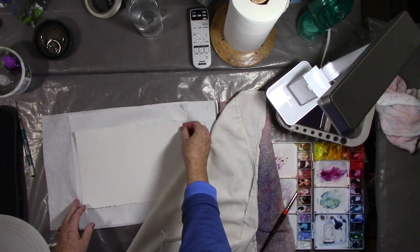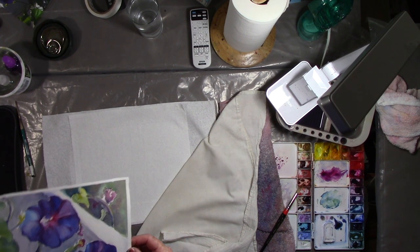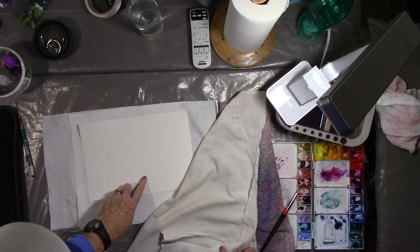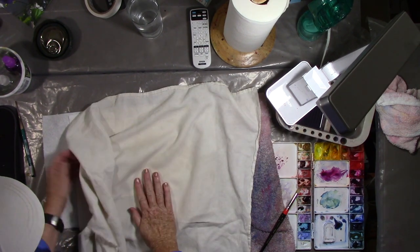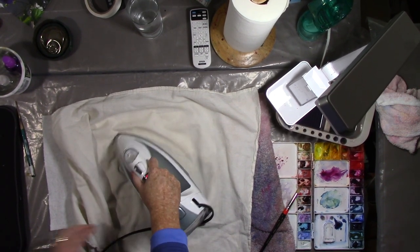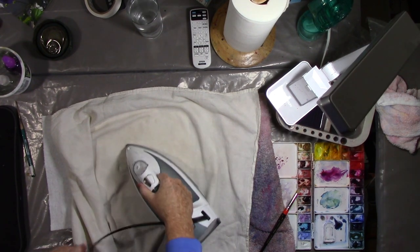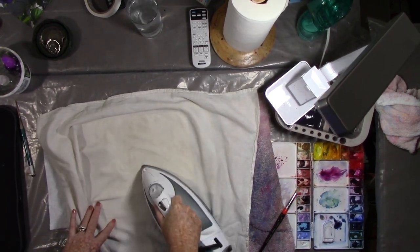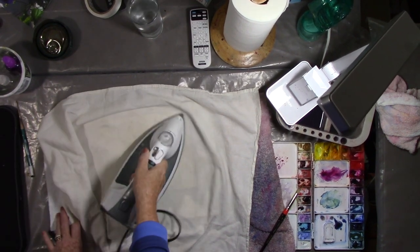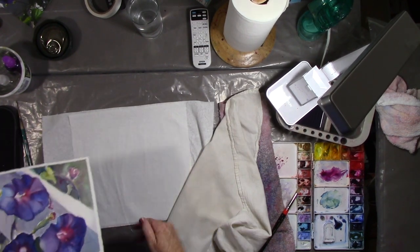Okay, let's see how we did. It is nice and flat. Let's see if that worked. Let's try it again. So this is the spot right here — you want to be sure to get the wax out. Tea towel to protect the paper, paper towel to suck out the wax.